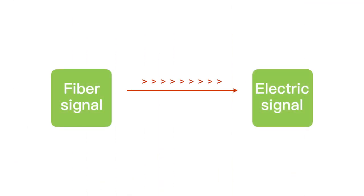A fiber media converter is a device used to convert signals between different types of media, especially between copper Ethernet cable and fiber optic cable. It enables the extension of an Ethernet network by converting electrical signals to optical signals, transmitting them over the fiber optic cable, and then converting them back to electrical signals at the receiving end.